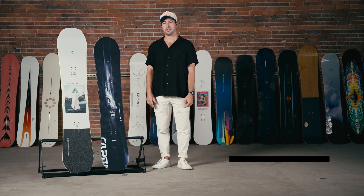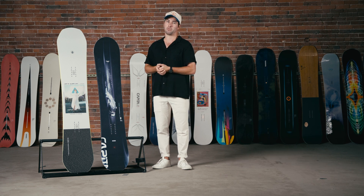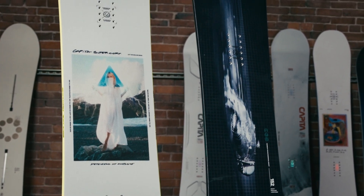Hey everyone, this is Neil from the Ski Monster going over a couple of boards that we're going to have here for the 23-24 season from Capita. These are two staples in their lineup: we're looking at the Capita Defenders of Awesome, also known as the DOA, and the Outer Space Living.